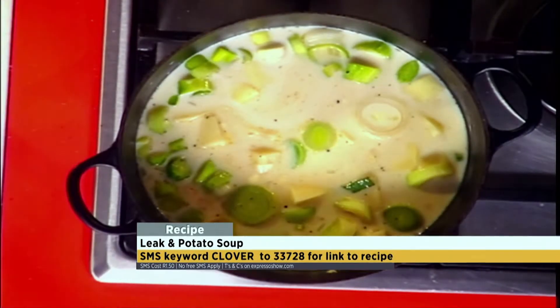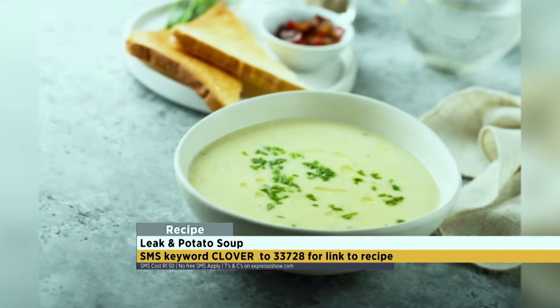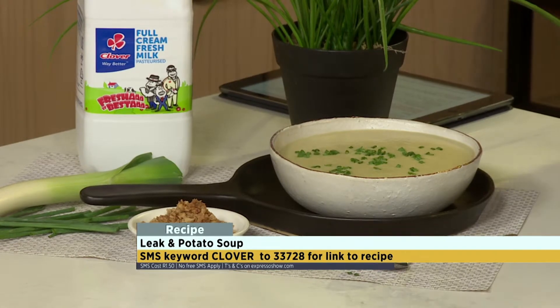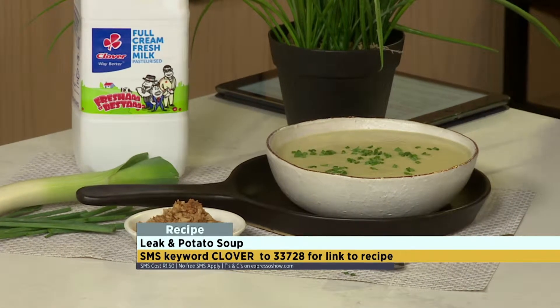A little bit of sour cream just on top of that. Oh, it's delicious. You at home can SMS the keyword Clover to 33728. We'll send you a link to the recipe as well as an ingredients list so that you can make your own vichyssoise. Or you can just call it a leek and potato soup. But I prefer the French — it sounds more delicious, doesn't it? Let's quickly show you how we made it.